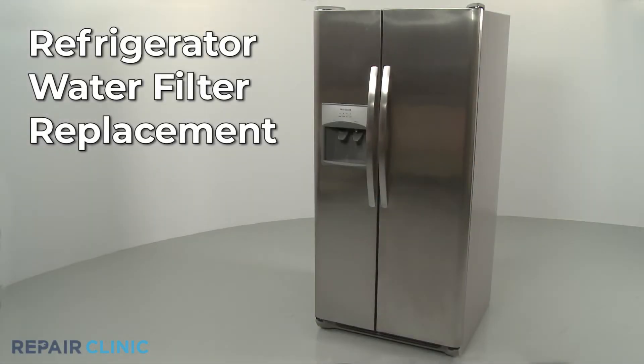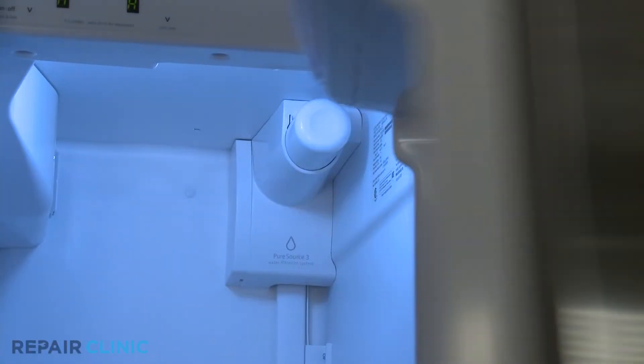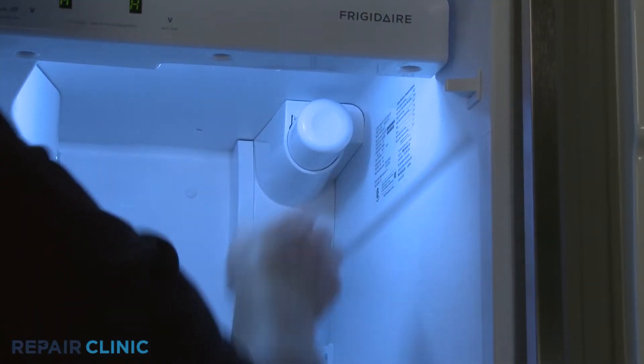To replace the water filter in your refrigerator, first press the old filter in firmly to uninstall.